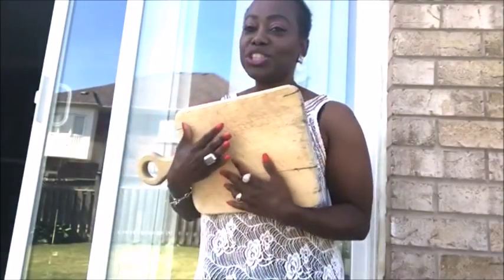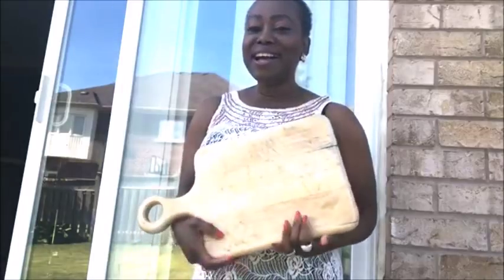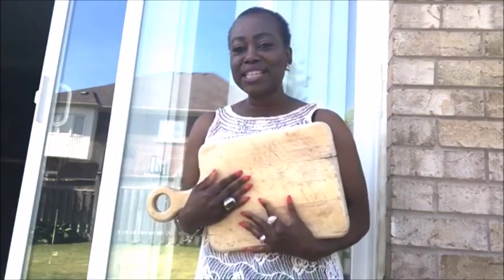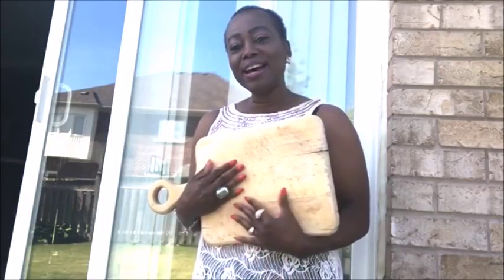This board was only soaked for two hours in hydrogen peroxide, and this is exactly what your skin will look like — it's going to balance the uneven skin tone. Thank you guys so much, I now have a brand new board! Thank you for watching, subscribing, and following. I'll see you in my next video. Bye, love you!